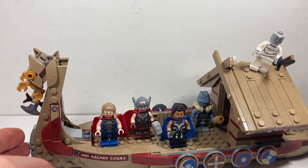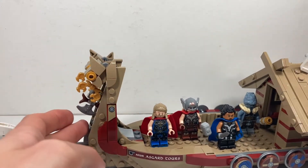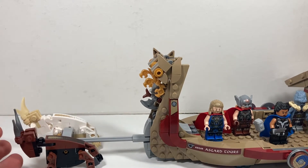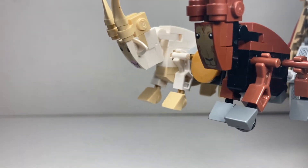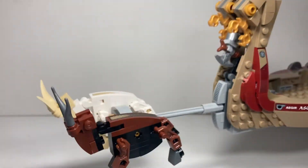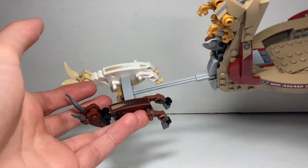Here is the build all built up. As you can see, I've got all five minifigures posted on the ship. You can see the two goats — Tooth Gnasher and Tooth Grinder — and you can see how they're connected via this Technic beam piece.